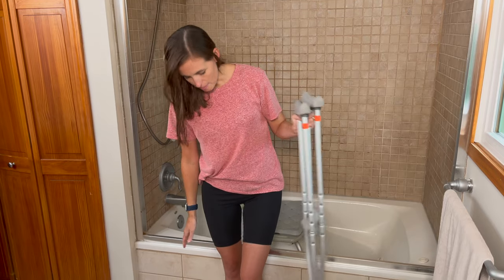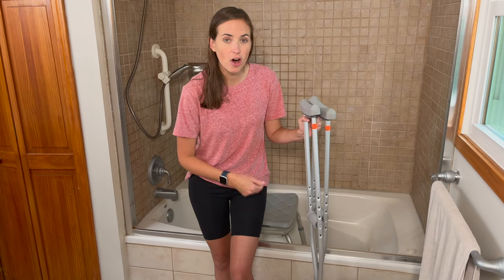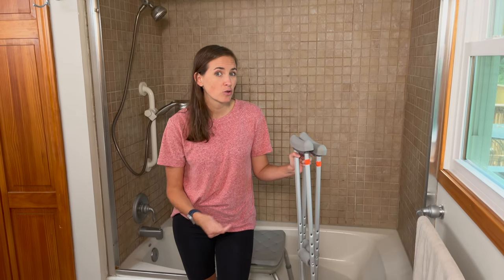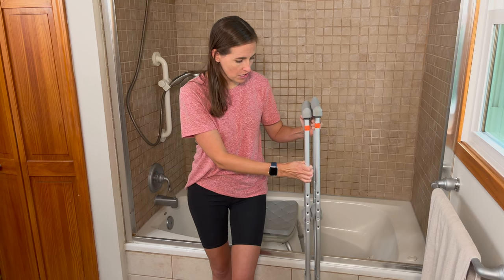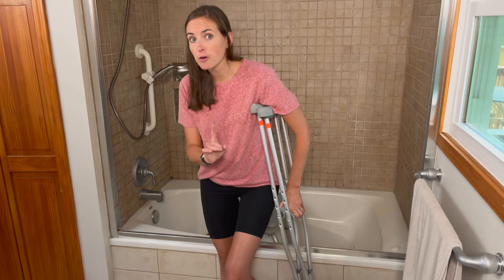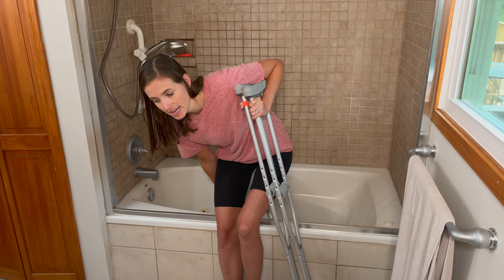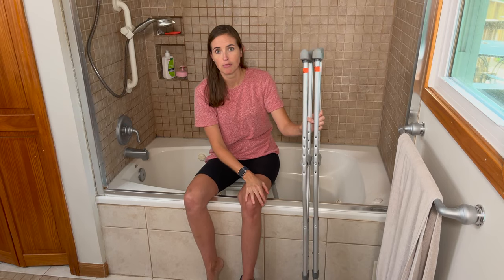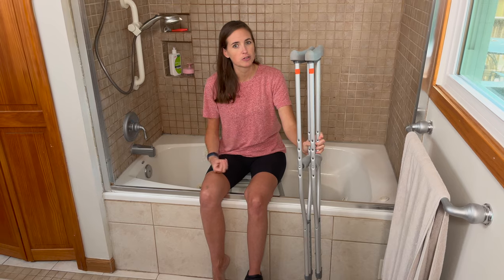I back up so that my legs are right up against the edge of the shower. I have a very inaccessible shower here with an extremely tall edge and an added metal lip from the glass doors, which we removed for the video. I put my crutches underneath my injured side arm for support. Very important: you never try to sit until you've reached back and located the seat. I reach back, find the seat, and lower myself down very carefully using the crutches to support me, maintaining non-weight bearing throughout. It's almost like a single-leg squat, so if you don't think you're strong enough, this transfer is probably not for you.